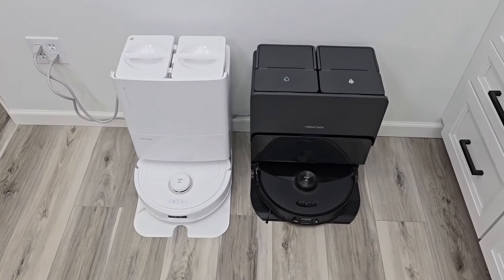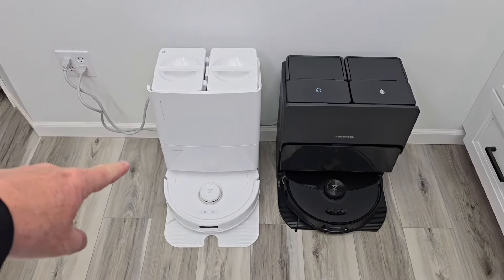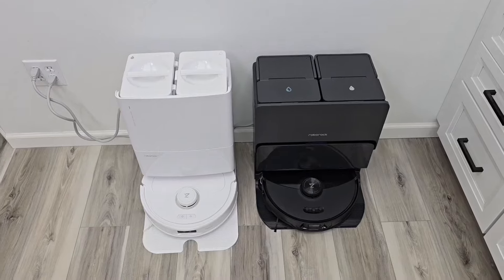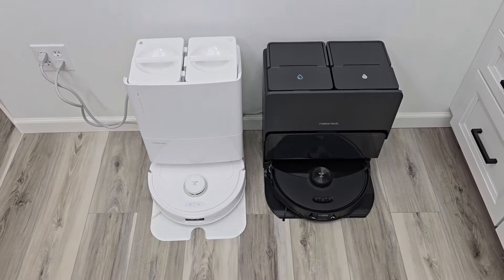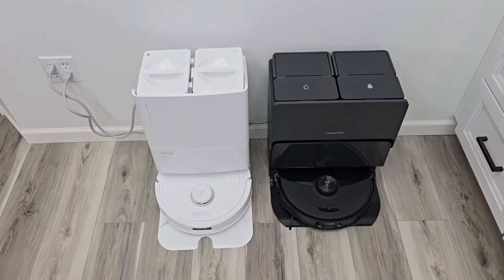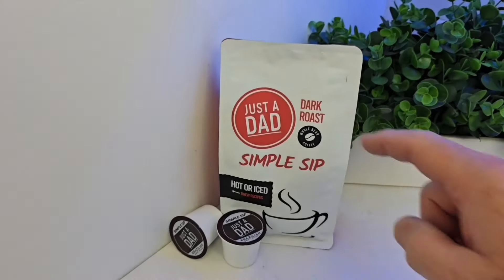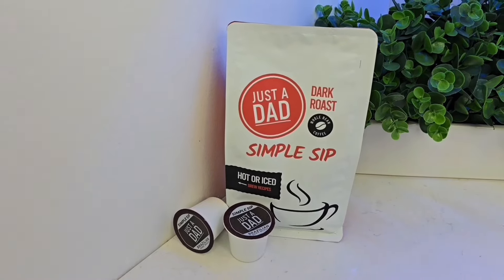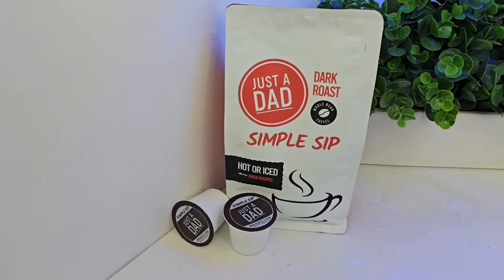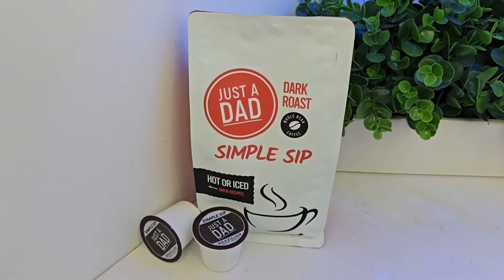Be sure and check out my videos on these brand new Roborock vacuum cleaners — I got the Roborock Q Revo Max V and the Roborock S8 Max V. I've got comparisons and setup videos — these are really amazing robots and I'll be comparing them to the older ones. I also sell my own coffee, Just A Dad Simple Sip, in whole bean, ground bag, and K-Cup form at justadadcoffee.com.